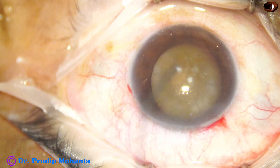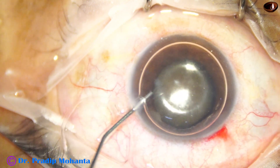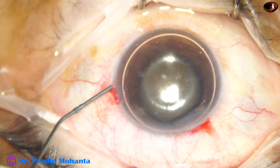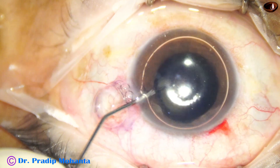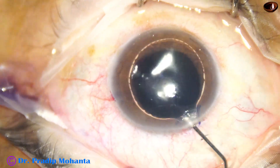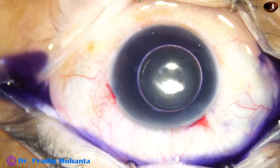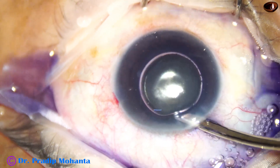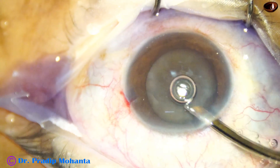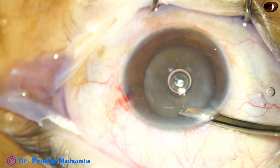An air bubble is injected to fill out the anterior chamber. Trypan blue dye is taken and applied over the anterior capsule. A little bit of adrenaline is injected to see if the pupil dilates a little more, or at least the dilated state is maintained. The dye is then washed out with BSS.